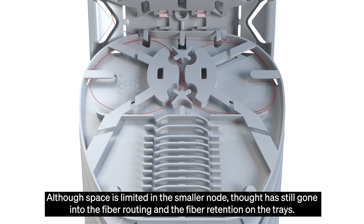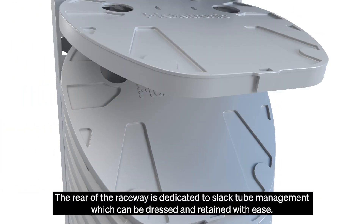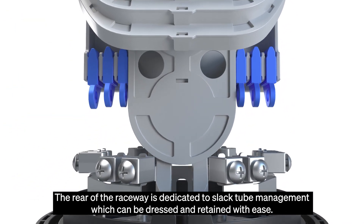Although space is limited in the smaller node, thought has still gone into the fibre routing and the fibre retention on the trays. The rear of the raceway is dedicated to slap tube management which can be dressed and retained with ease.